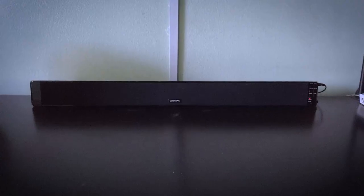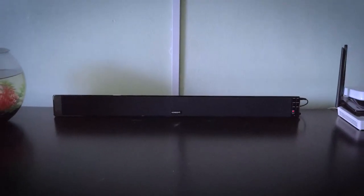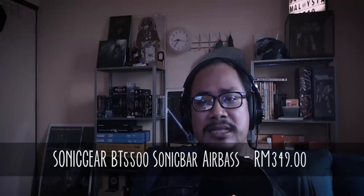Selain itu, speaker ni tak ada kebolehan untuk merekod kembali setting treble dan bass yang kita dah tetapkan, tetapi dia ada rekod preset yang kita pilih sebelum tu iaitu preset untuk movie, TV ataupun music. Sonic Gear BT-5500 Sonic White Airbase ni, aku suka dengan design dan juga performance dia secara keseluruhan — design yang nampak premium serta kualiti bunyi yang agak bagus. Untuk yang berminat, boleh dapatkan bermula dari harga RM349 di link di bawah.